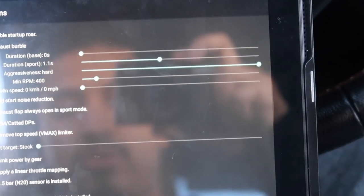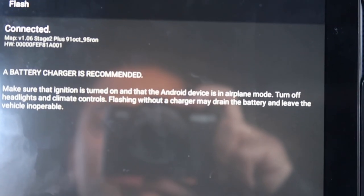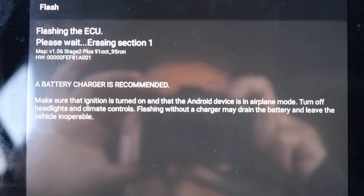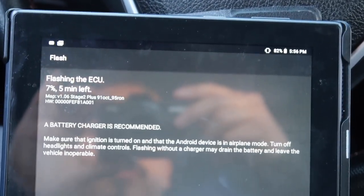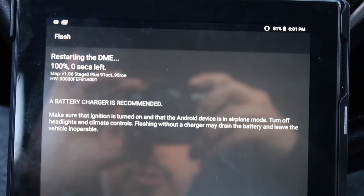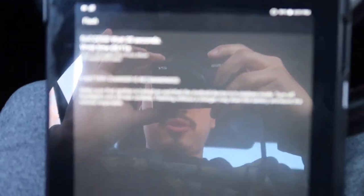So now we're just going to write it back. Now we're going to map it. It takes about two minutes. It's connecting to the DME — connected. It's going to work its magic. Pairing the map. Five minutes. So now we just wait. We got a few seconds left. Coding the DIN. Now we let the car do its thing. Successful.